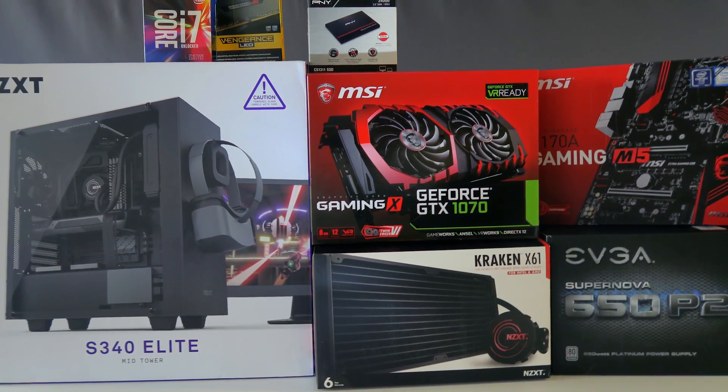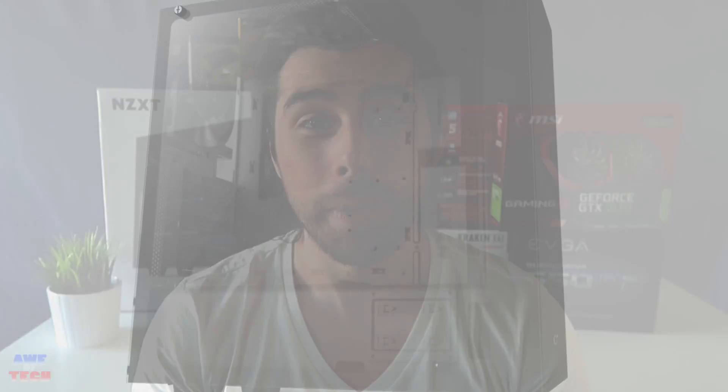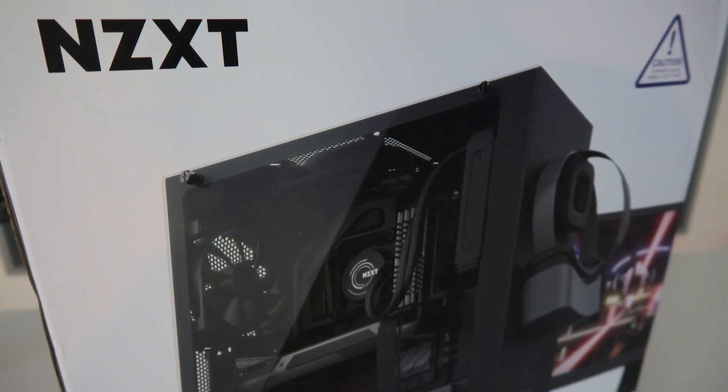What's up guys, it's John from AutofTech coming at you today with my best Pascal gaming PC full installation guide in the recently released NZXT S340 Elite case with that full tempered glass side panel. Being a Pascal build it also has a GTX 1070 — you could go with the 1080 — but this video is more about the installation than the part selection.